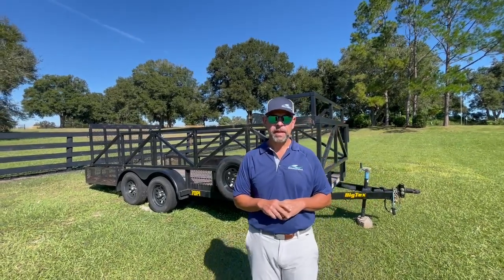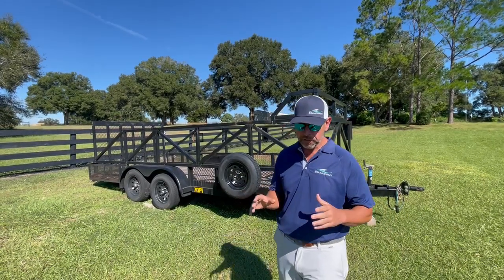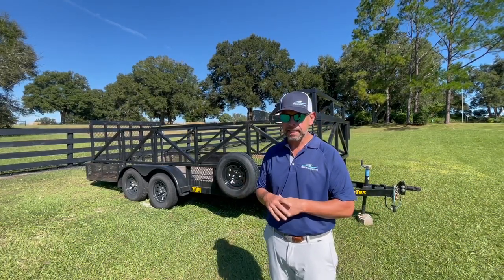Good evening, guys. Jason here with Bounce Wave Inflatable Sales. I wanted to take a moment and show you guys another look at an open trailer that would be really good for the inflatable industry, even if you're carrying tents and things like that.